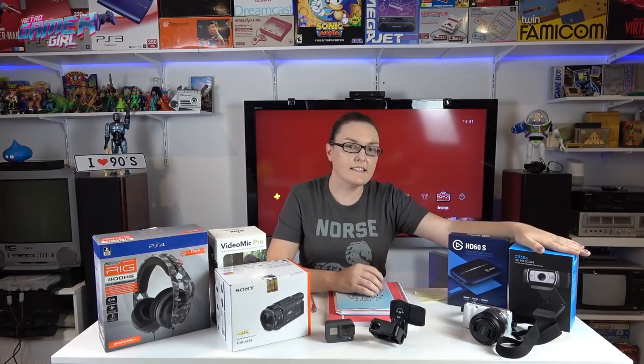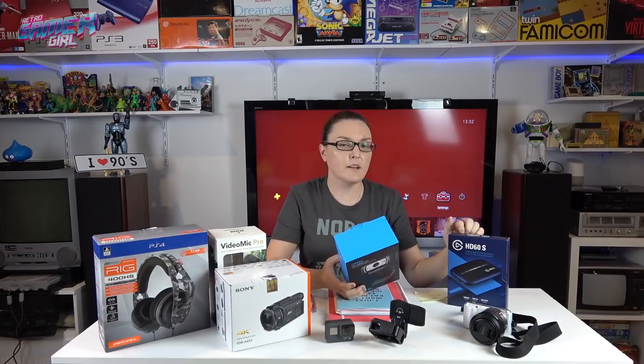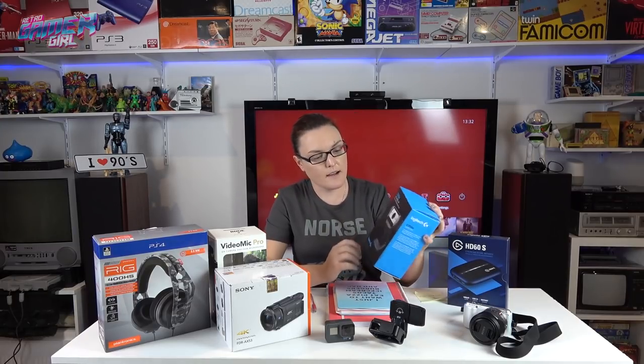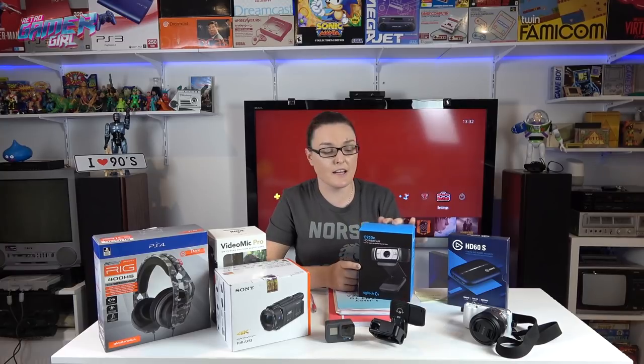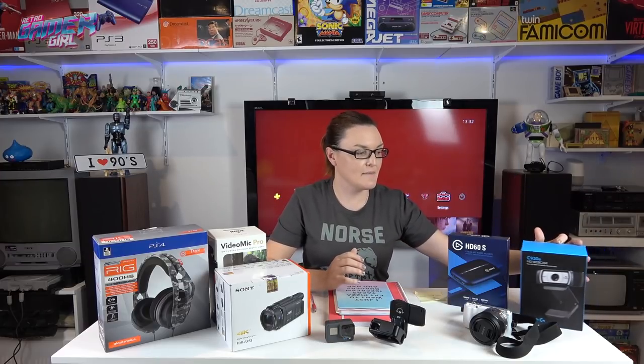The other item I use is an upgraded camera for my streaming setup — it's a lot clearer and I use this Logitech HD webcam. From memory, when I purchased the Elgato it was around $260 from JB Hi-Fi. The camera was bought for me as a gift, but I think it was probably around the $150 mark. They definitely helped with my streaming.